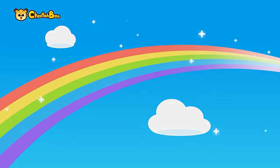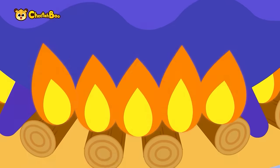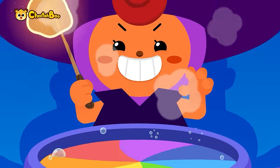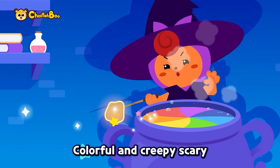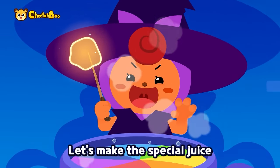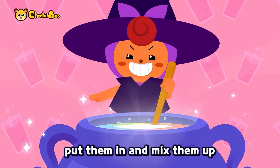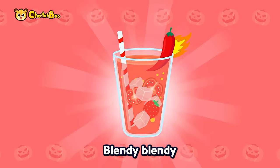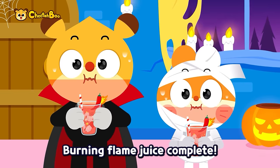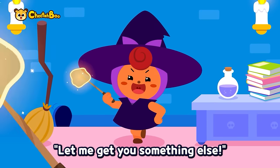All aboard! Burning flame juice complete — too hot, so hot! Let me get you something else.